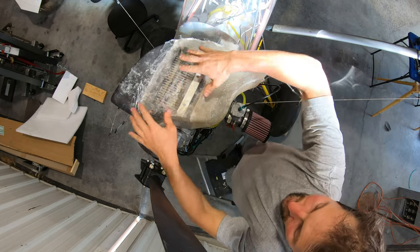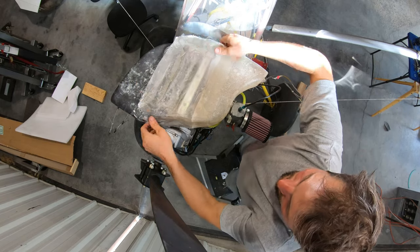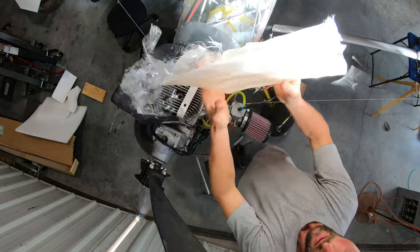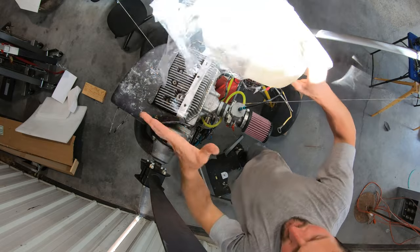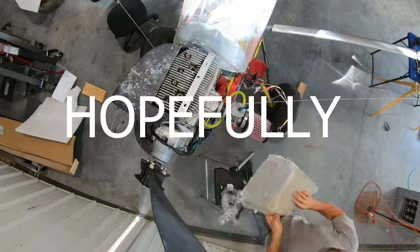This resin will not stick to plastic. Pretty light too. Now I'll just trim it up, paint it, drill some holes for the spark plugs, and it's ready to go on. And my engine will stay cool — hopefully.